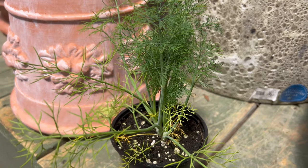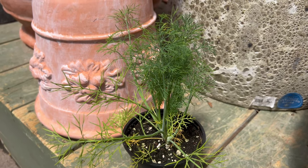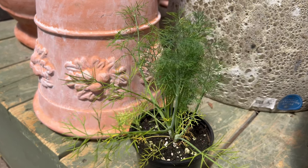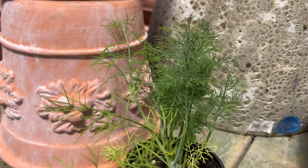Welcome back to Terramater Gardens. Today we're diving into the world of Fernleaf Dill. Originating from the Mediterranean region, this aromatic herb boasts a rich history dating back to ancient times. Its native range spans across Southern Europe, Western Asia, and North Africa.